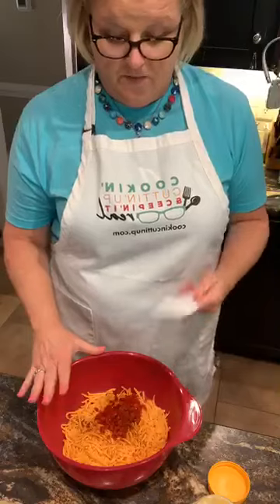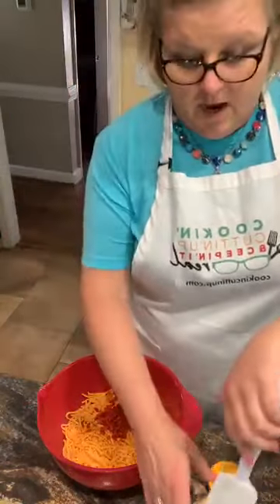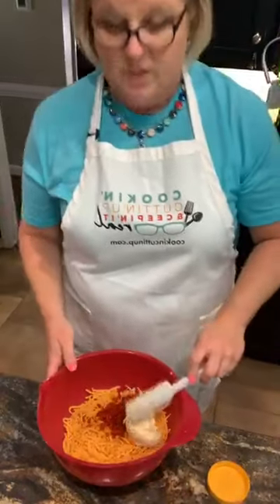My favorite son Drew is home — the favorite son. And he loves pimento cheese, so I'll have that for him in the fridge for this week when maybe mama don't cook. I'm going to add in about a half a cup of mayonnaise to get started.